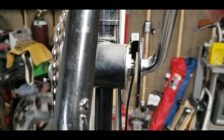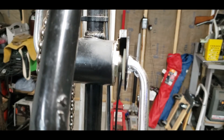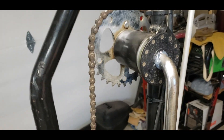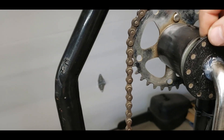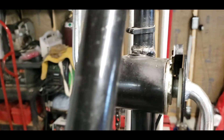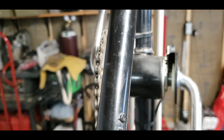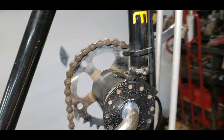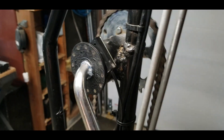It looks pretty good. I got it mounted on there using RTV silicone — it's pretty rigid, very rigid actually. You can see it's lined up pretty good, and I can always shim the sensor out if I need to. It all works really well.